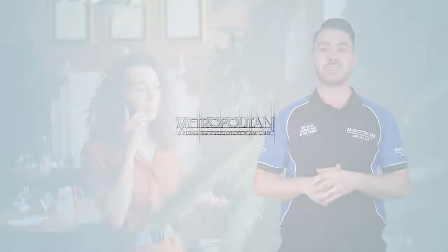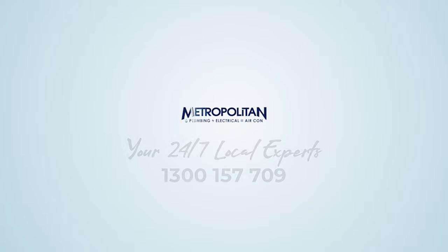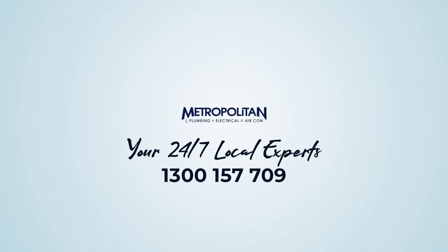So if you're looking for a local expert to service your ductal reverse cycle system, contact Metropolitan on 1300 157 709. They're your local air conditioning specialists.